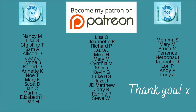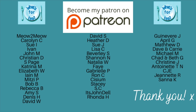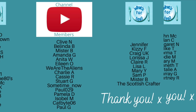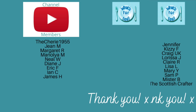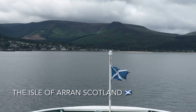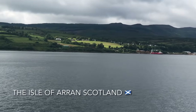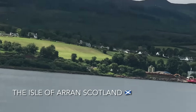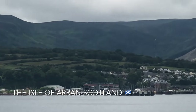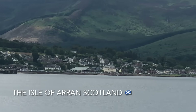Just before I leave you, I wanted to say a massive thank you to the supporters of the channel over on my Patreon page and to the channel members here on YouTube as well. Thank you all for your ongoing support — it does mean ever so much. Thank you again for watching and leaving your lovely comments. If you haven't already, please give the video a like before you leave, and if you haven't subscribed yet, please consider subscribing.